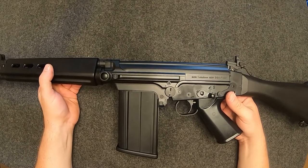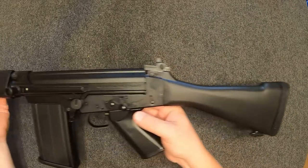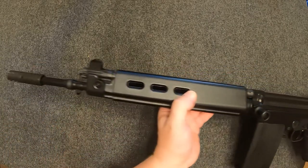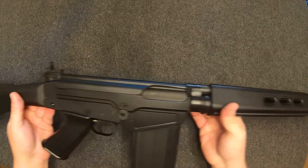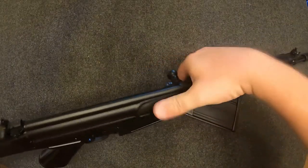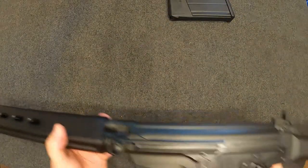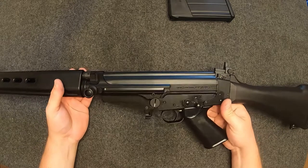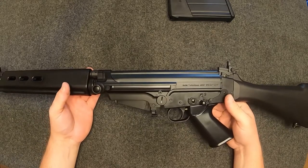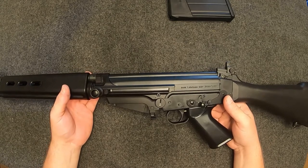Hey guys, this is Patty B within the hauler. I got another farm I'd like to share with y'all. This is the DS Arms SA-58 FN FAL clone chambered in 7.62 NATO. The SA-58 is a gas-operated tilting bolt short-stroke gas piston semi-automatic battle rifle made in the good old USA.